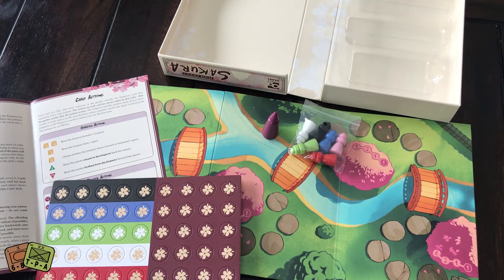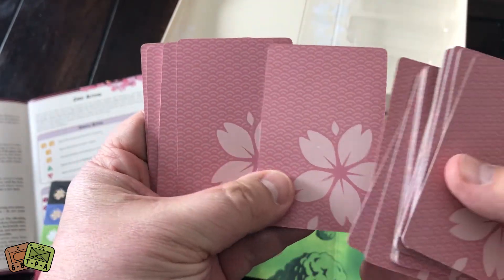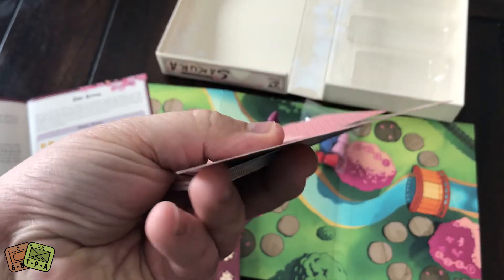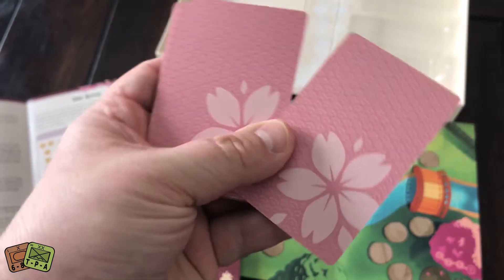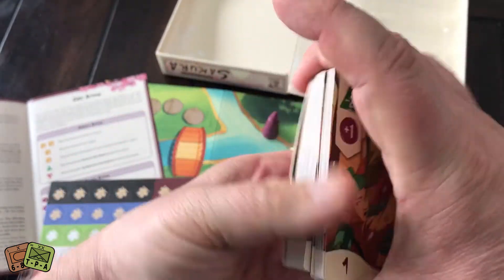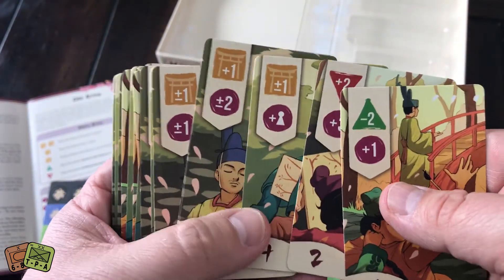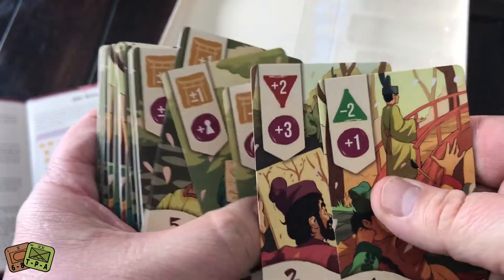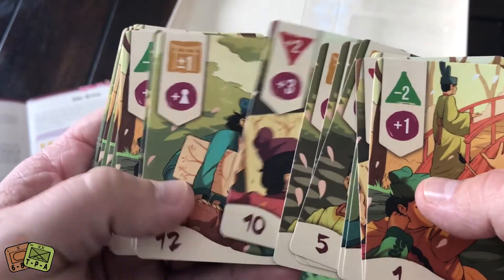Having some trouble getting these cards open, but they are beautiful cards. There are 60 of them and they are very thick, with the sakura on the back in pink. The cards are good quality material and are going to wear very well. This is a game I think I'll break out with my children and wife — they enjoy card games and I think this is one they will like.